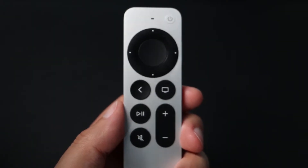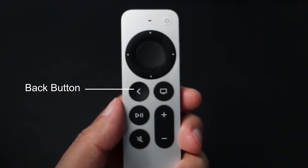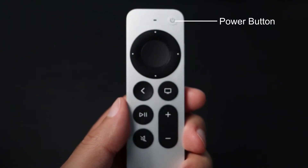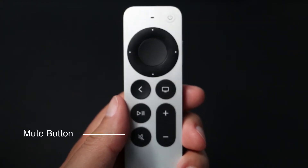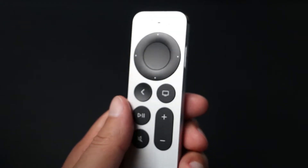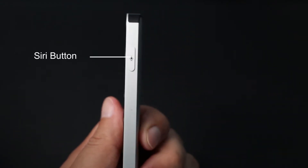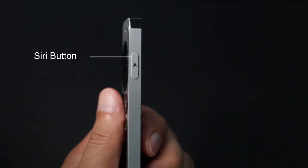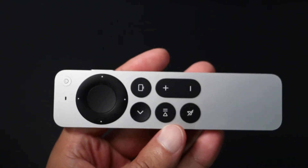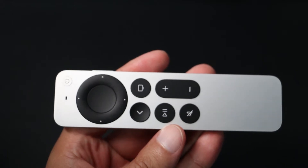The previous menu button has been renamed to Back Button and its function remains the same as before. A power button has been added to the upper right. In the lower left corner is the new Mute button. Siri has been moved to the right edge, placing it high but still within easy reach, so using it is similar to holding the side button on an iPhone. The button placement is more natural and makes it less likely to be pressed on accident.